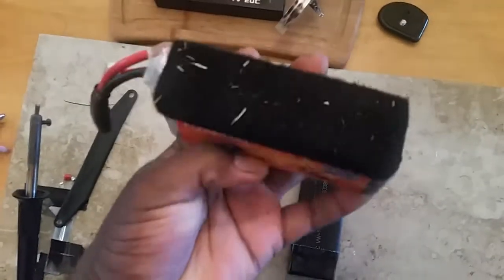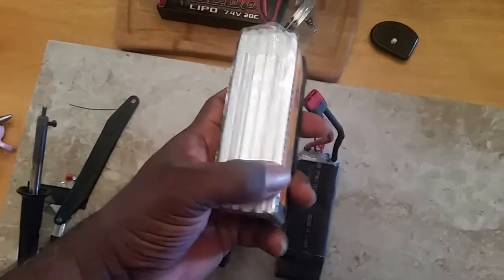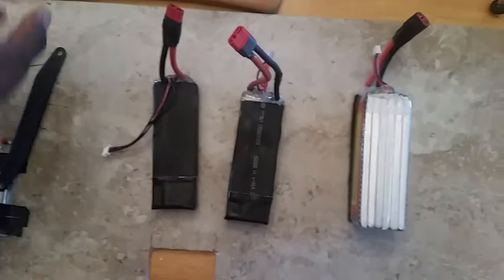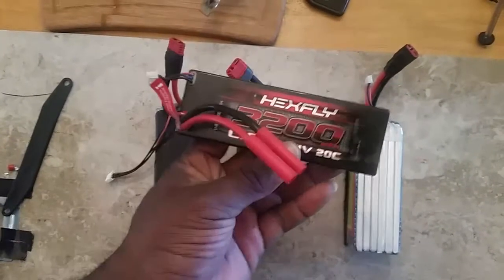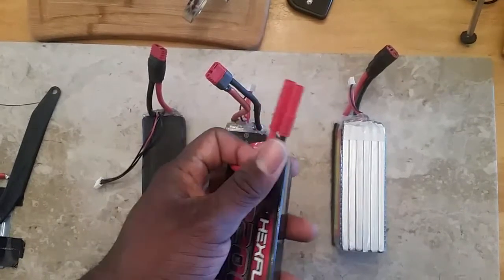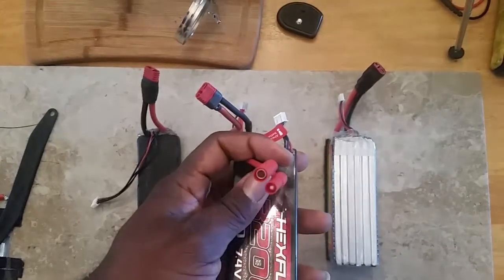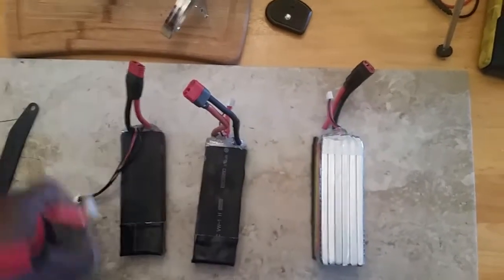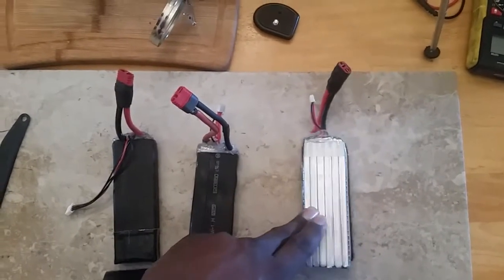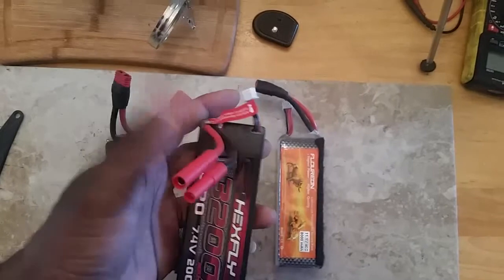The battery in question is this one right here — I've got it velcroed to the truck, and I use velcro straps across the upper and lower portions when it's installed. The Terramoto 10 version 2 comes stocked with a 2S lipo — this Hex Flyer 3200 milliamp is Red Cat's go-to for its 2S lipo vehicles. It comes with banana connectors, but I had so many Dean connectors that I converted everything since the truck came with a Dean's connector.